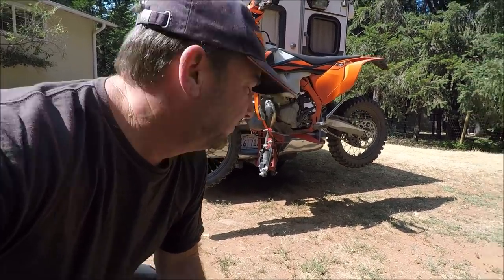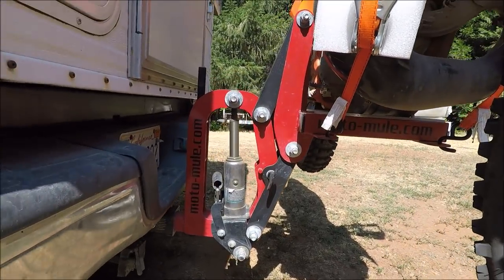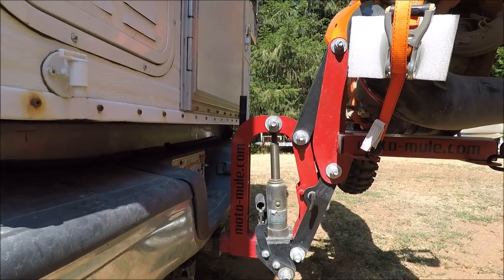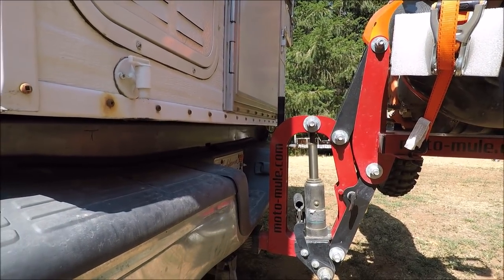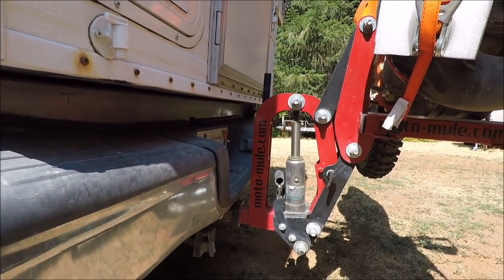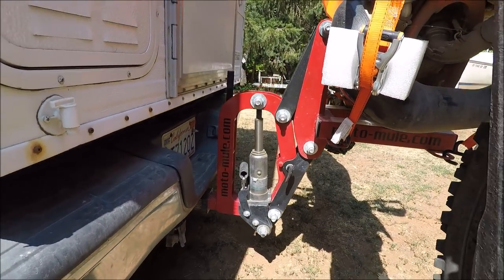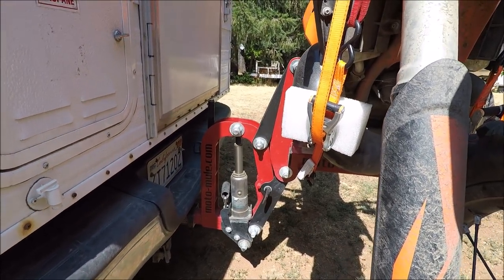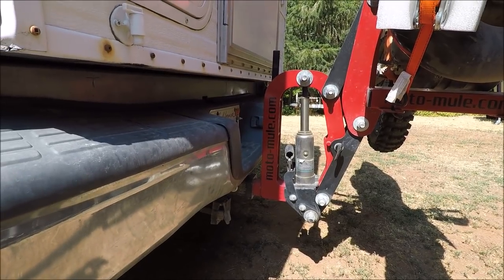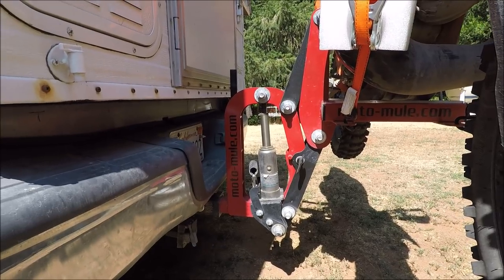A lot of you have been asking about this motorcycle hitch setup on the back of the four-wheel camper, so let me give you a closer look. This hitch I bought used for $300 was originally made by Motomule.com. I've been reluctant to post something about this because I looked everywhere on the Internet and I can't find any sign of this company still being in business and producing this motorcycle carrier. There are similar products out there on the market, but I've been unable to find the Motomule hitch carrier — and it's a great carrier.